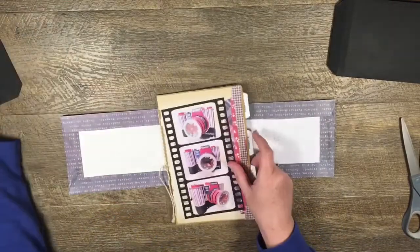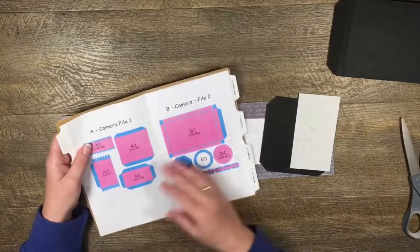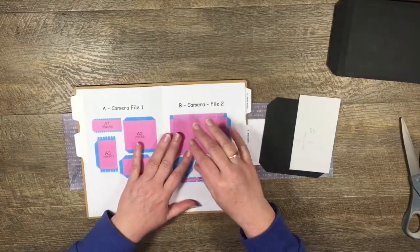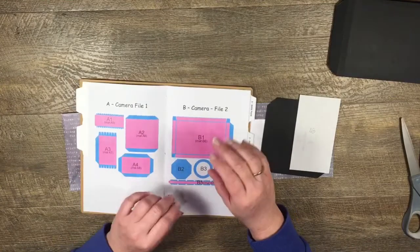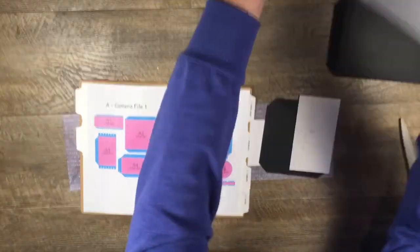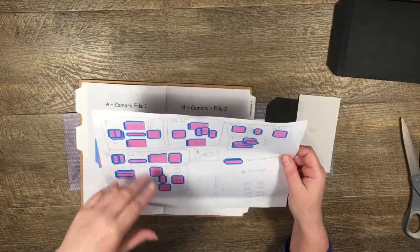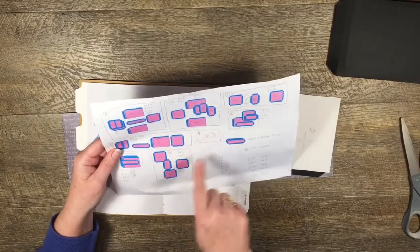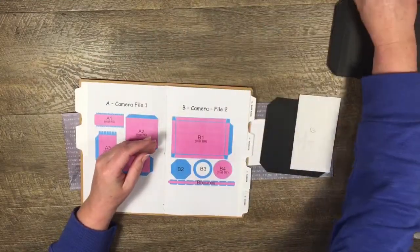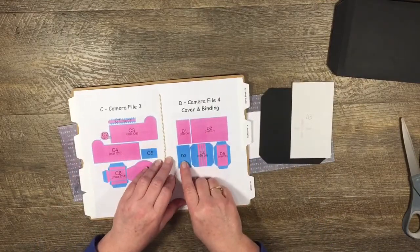Now we're going to put our pages into our cover, and we need our binding pieces for that, which I've already cut out. I should mention I have a list of all the pieces I've used and I'll put that in the description box so you don't have to madly try to remember and write down all the pieces. I also have a mud map of how each of my pages are going to be laid out, and I'll put that in the description box as well.